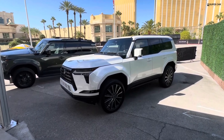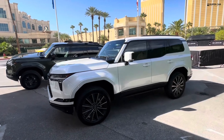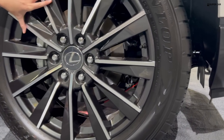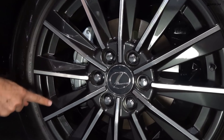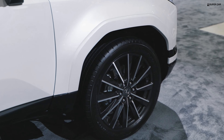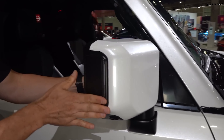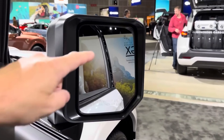The new GX features a square body profile with a prominent horizontal design motif continuing the Lexus spindle body concept at the front. To achieve a stable stance, the body has been stiffened with a wider track and fender flares, and the front pillar mounts have been pulled rearward. Compared to the previous generation, overall width has increased by 95mm, and 115mm for the Overtrail.